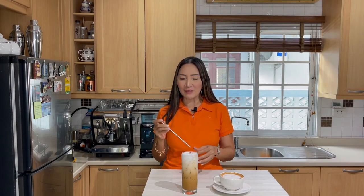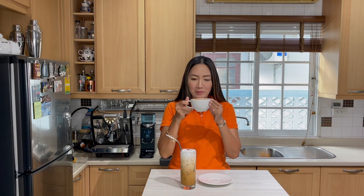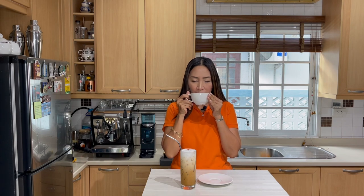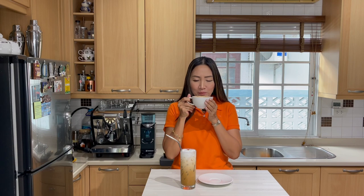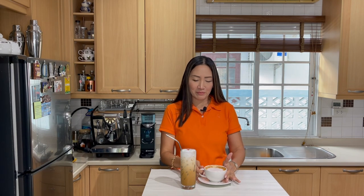Then I'm going to pour my frothed milk over. There you go — my two versions of Spanish latte, iced and hot. Very simple, it's just a matter of adding condensed milk. I'm going to try my hot Spanish latte. It just makes it a lot richer, very very smooth. Of course it depends on the taste of your espresso. That is smashing — very rich, very creamy.